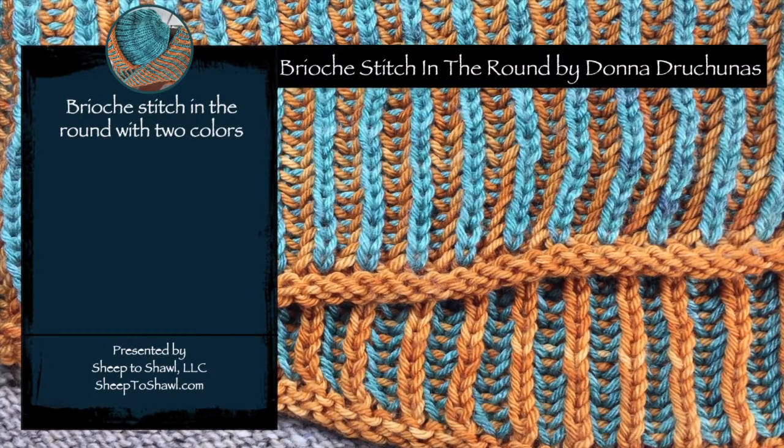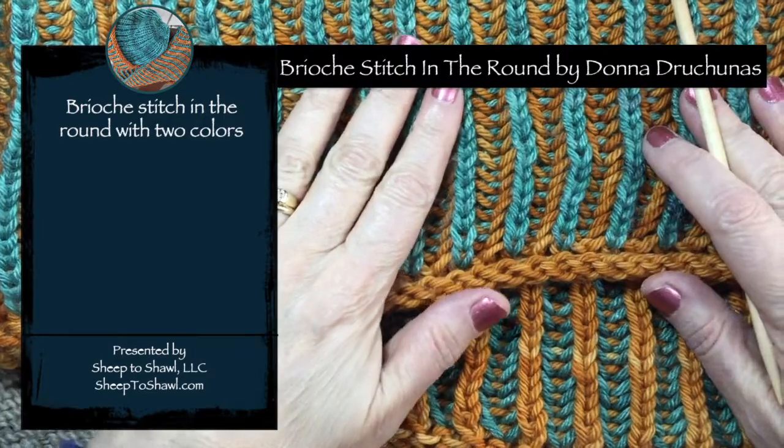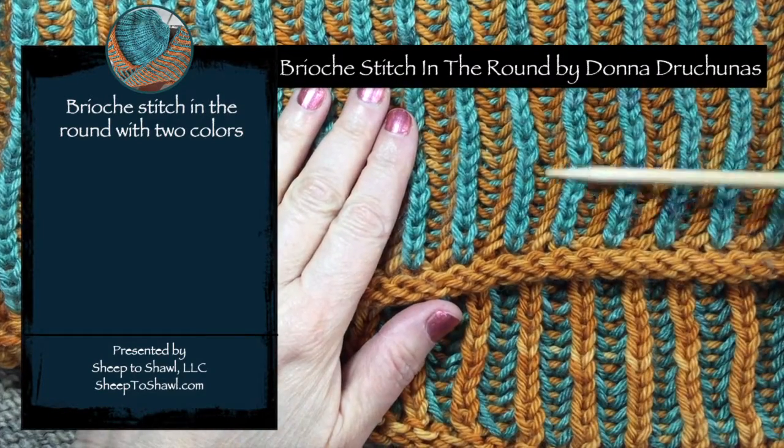Welcome to Brioche Stitch in the Round. I'm Donna Dracunas. In this class I'm going to show you how to work Brioche Stitch in the Round using two colors.